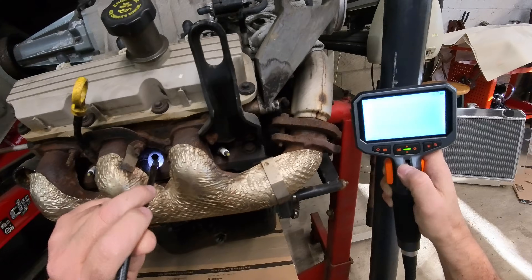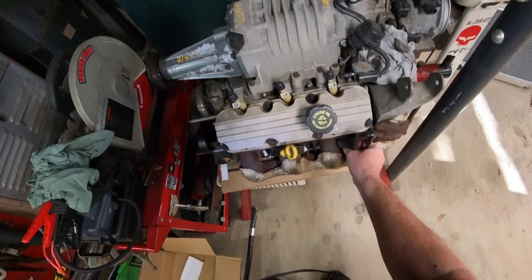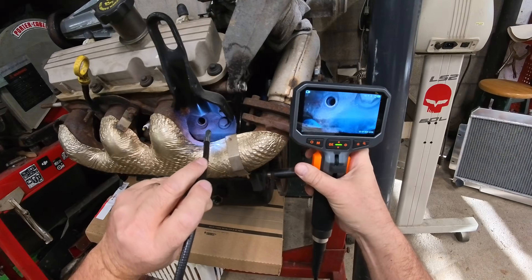Doesn't look terrible. I should definitely spray this up and spin this mower over. Let's try the other cylinder. There's the piston up towards the top. Cobwebs — I guess you can get cobwebs in there. What is that?